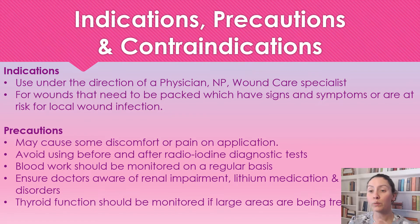As a precaution, it is an iodine base, so the iodoform turns into iodine when it gets wet, which can cause discomfort and pain on application. You're not going to use this before or after radioiodine tests. Blood work should be monitored on a regular basis, especially for those with renal impairment or who are on lithium medications. Thyroid function is always monitored when it's being used on a large wound area.